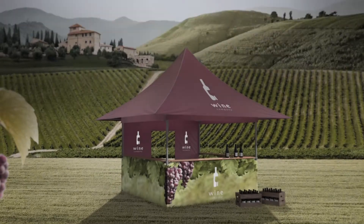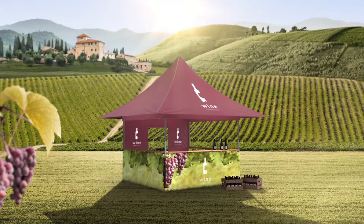Master Tent is made in Europe, and with its maximum lifetime, your master tent will be by your side, helping you to strengthen your image at all kinds of degustations.